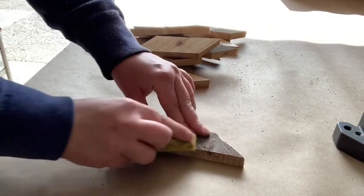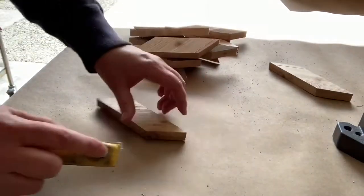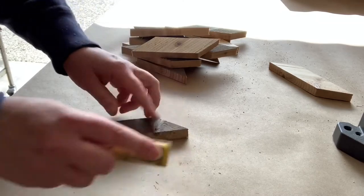The next step is just to sand off the rough edges. These are going to be old and antique so don't spend a lot of time. Just think — if it would give you a splinter, sand it off. Just a really quick sand.